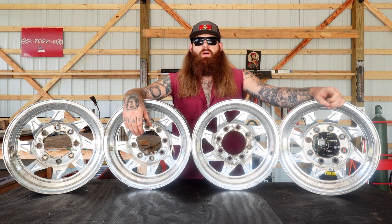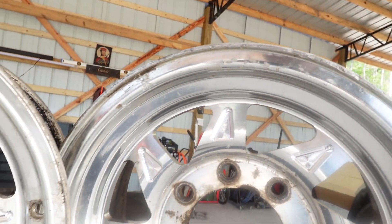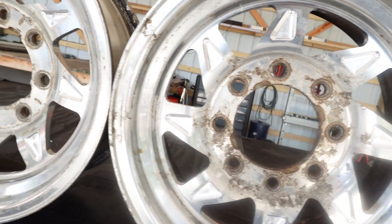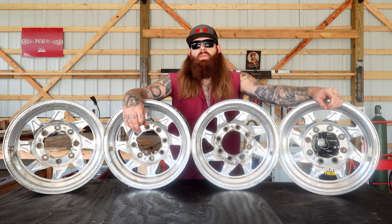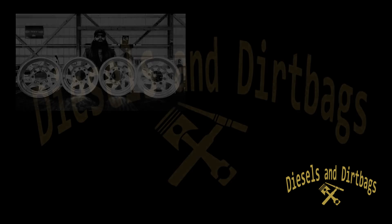I'm just going to get them sanded and polished and I'll update with new photos and a quick video on all social media platforms. If you like, you can send me a direct message if you're interested in getting some done — you can drop them off, or if you want to ship them to me I can work something out with that. If you like what I'm doing, give me a like and a sub.